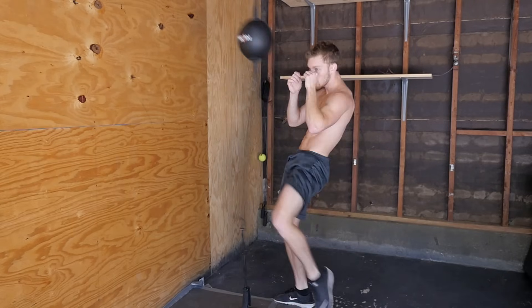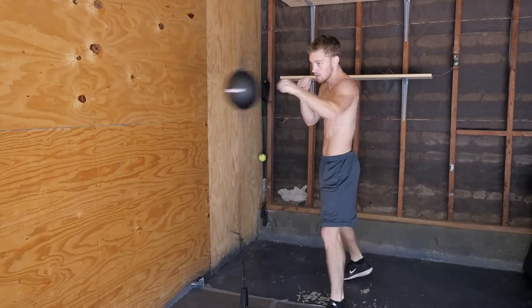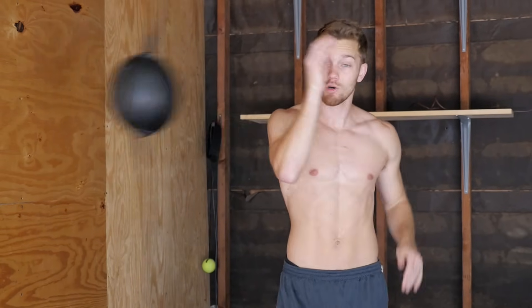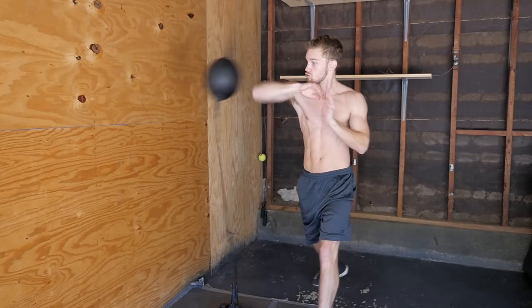Mix it up and have fun with it. You can work your kicks, your knees, and your elbows. I like posting out and catching the bag, then bringing it right back — boom — into my elbow. It's one of my favorite ones to do.